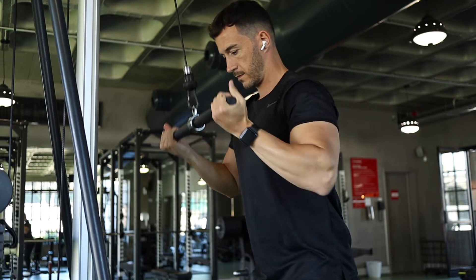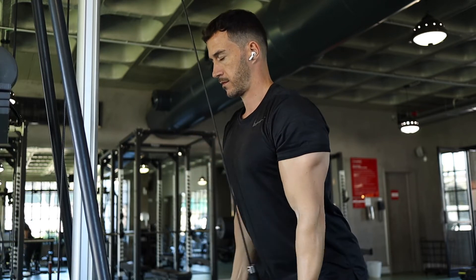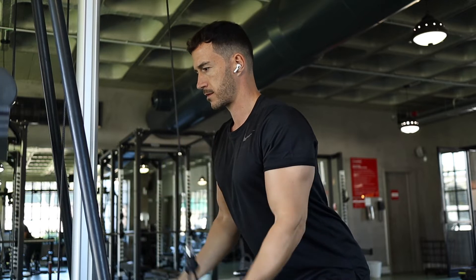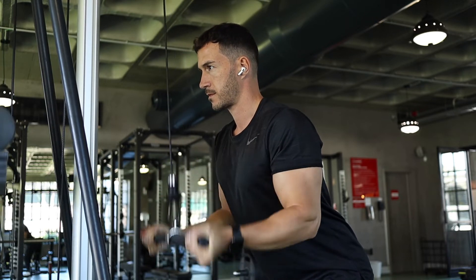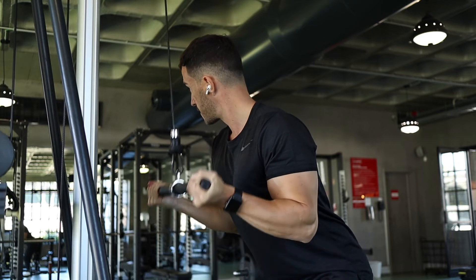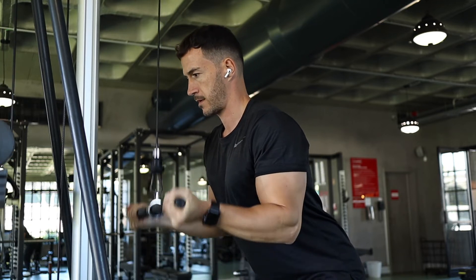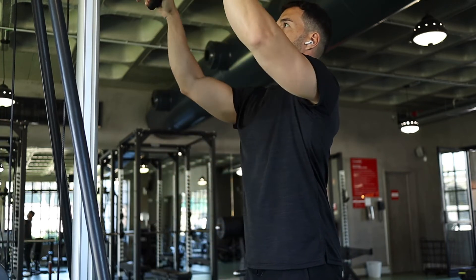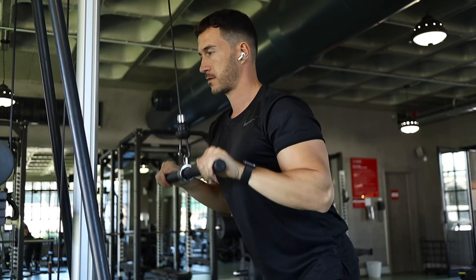Next we have the tricep push down. I like to start with an underhand grip, which targets the long head — normally the weaker head of the tricep — and perform seven reps. After seven reps, move to a neutral grip and then an overhand grip and perform another seven reps, targeting the shorter head of the tricep.